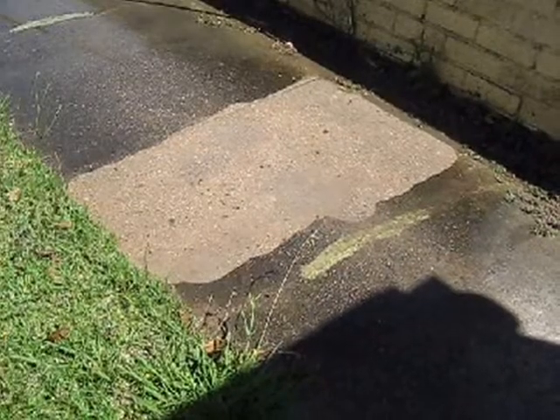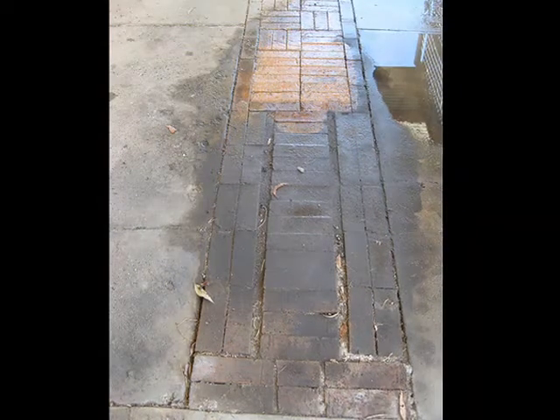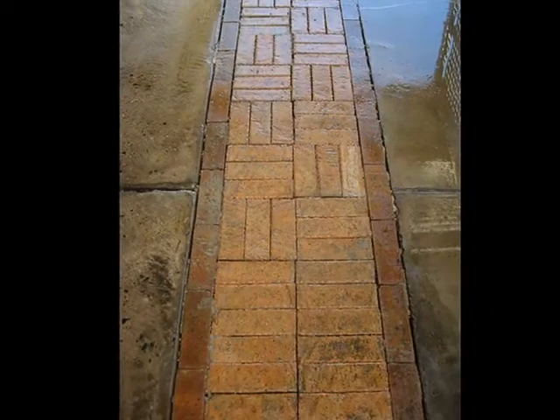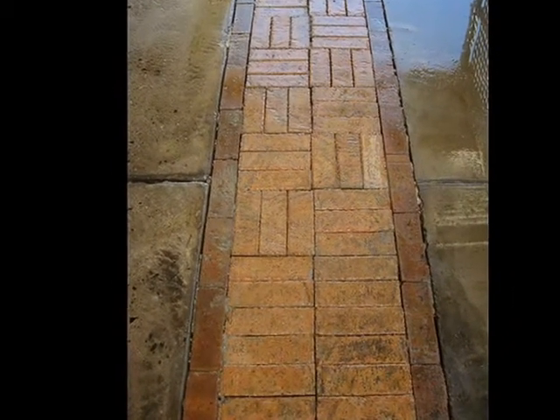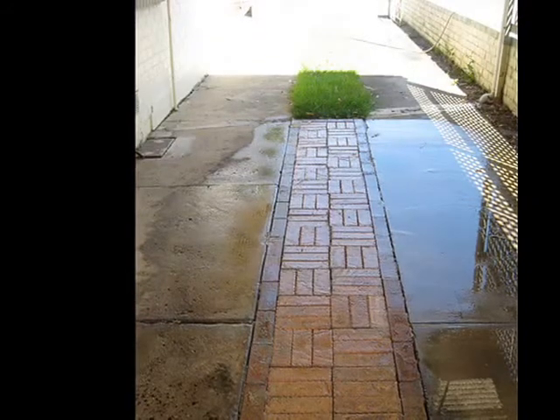Just look at the fantastic and effortless outcome our driveway is getting. Once again we are not using chemicals — we have never needed to, as the high pressure from the machine coupled with the vortex spin from the turbo nozzle we added makes for the best and most environmentally friendly cleaning power. The results speak for themselves.